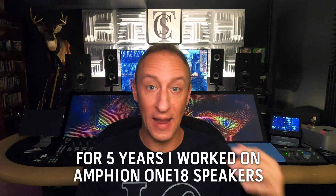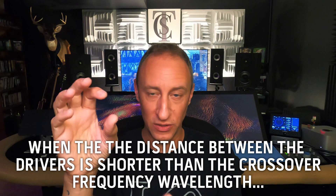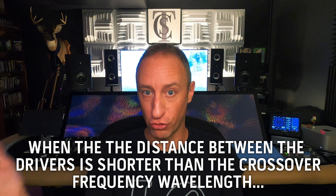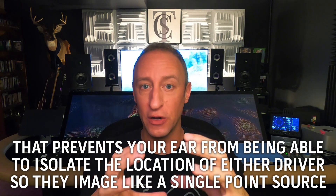One, it allowed me to push the crossover frequency up to about 3K. I'm used to working on studio monitors here — I had Amphion for five years, the Amphion 118s. Amphion tries to achieve point source imaging by using a low enough crossover frequency. The thought process is: when you get the crossover frequency low enough, the distance between the tweeter and woofer is shorter than the wavelength at the crossover frequency, and that ends up creating a single point source that they appear to image from.